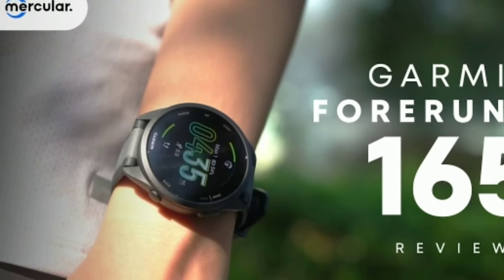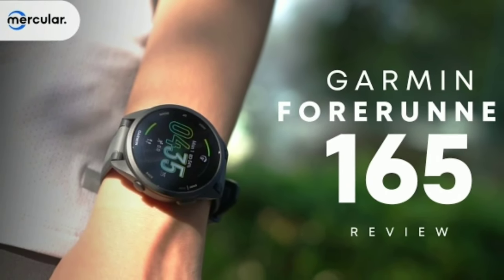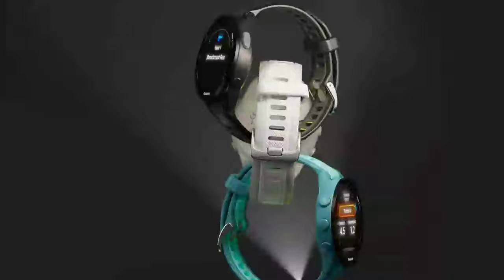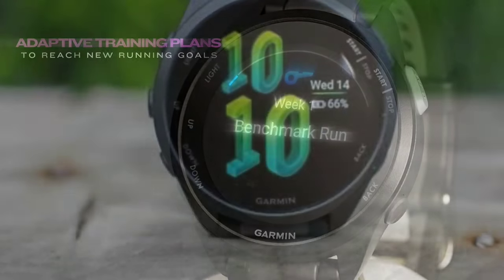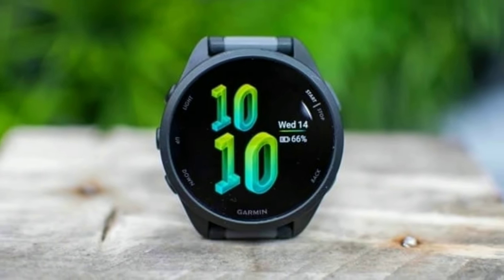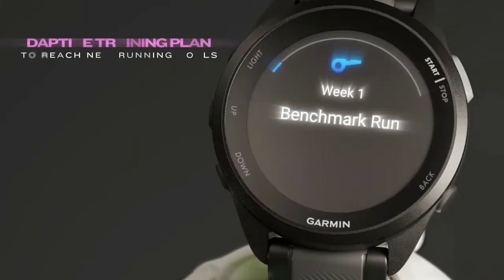Music lovers will appreciate the ability to download playlists from services like Spotify, Amazon Music, or Deezer — a subscription is required. You can pair the watch with wireless headphones for a phone-free music experience, which is a great convenience during workouts.